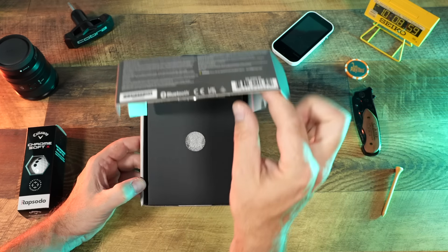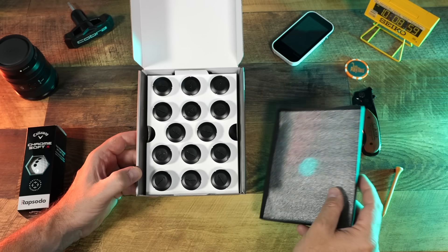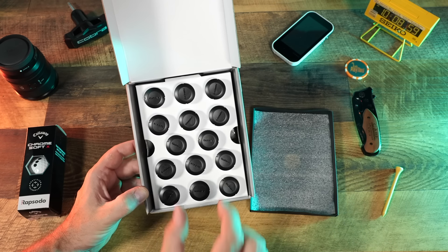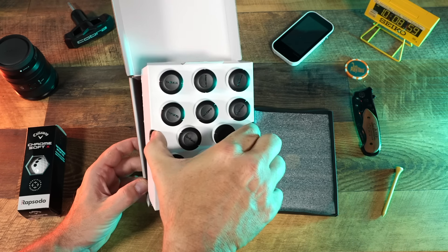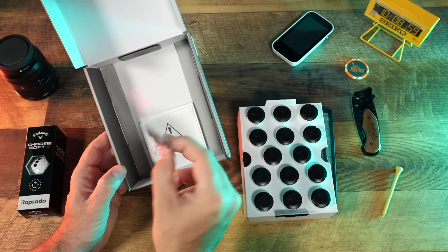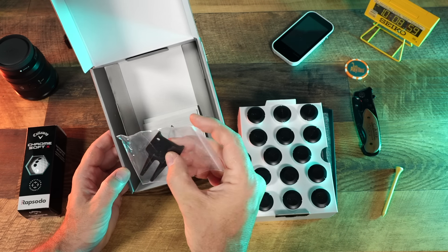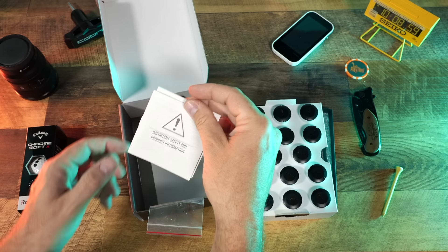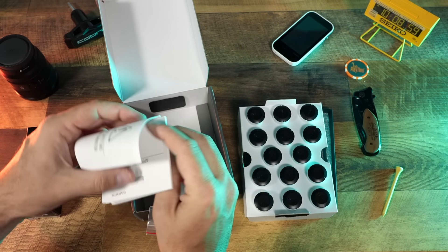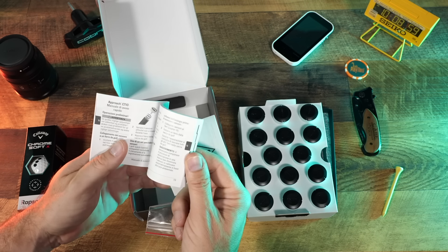Opening up this box — inside we've got 14 sensors that are going to screw into the butt end of each club. Underneath, there's a little tool which is going to make getting those sensors in and out of your clubs a little bit easier. You've also got your important safety information and the manual, which is a nice little square booklet.